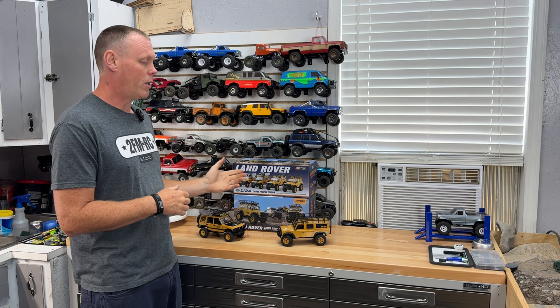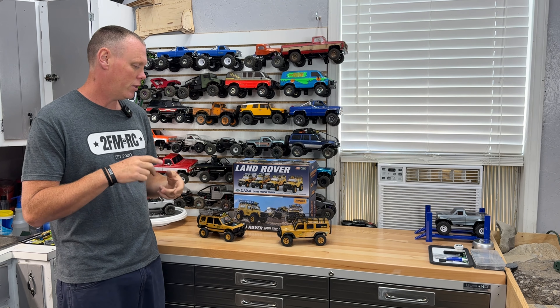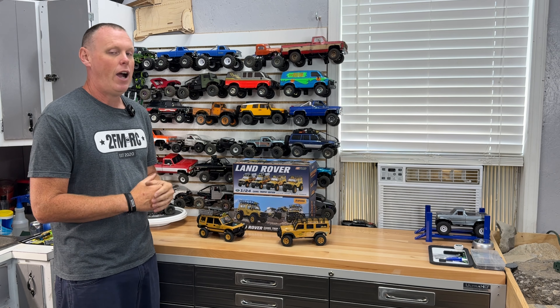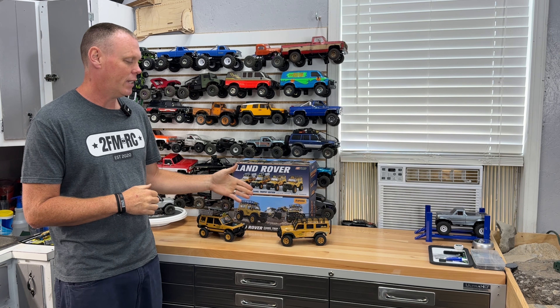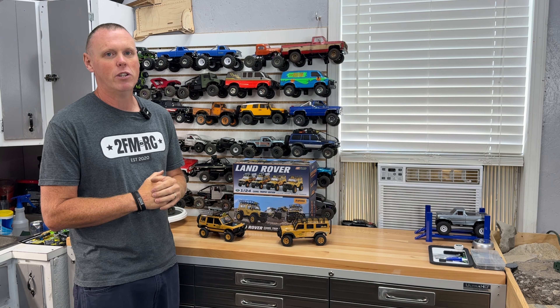As you can see, we've got four new body styles. These things are loaded with features — great motors, servos, ESCs, all of the above. I am thrilled to finally be getting a new 24th platform. So let's take a dive into these things, check them out, see what FMS has brought to the 24th game.